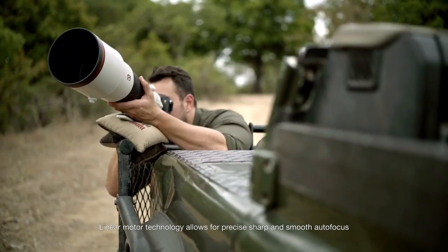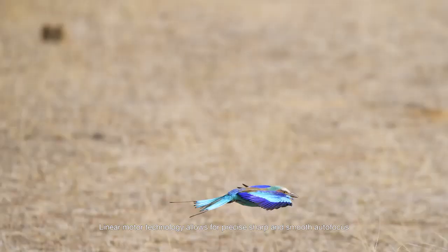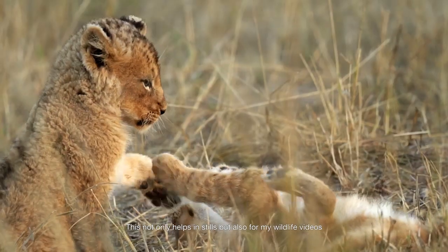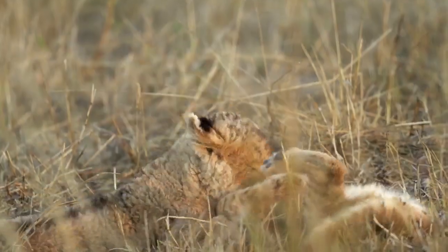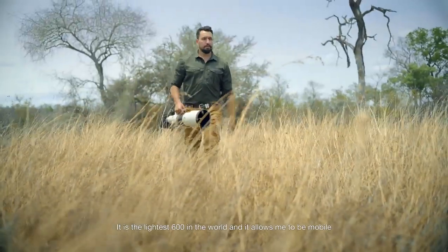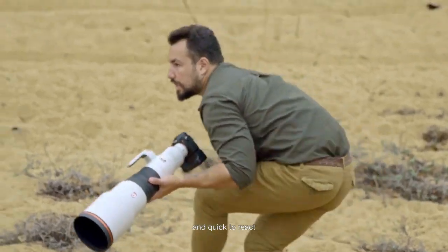Linear motor technology allows for precise, sharp, and smooth autofocus. This not only helps in stills but also for my wildlife videos. It is the lightest 600 in the world, and it allows me to be mobile and quick to react.